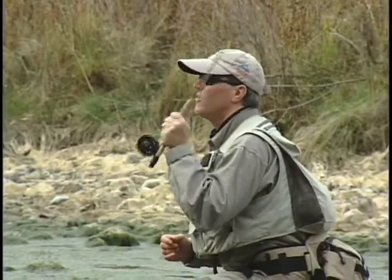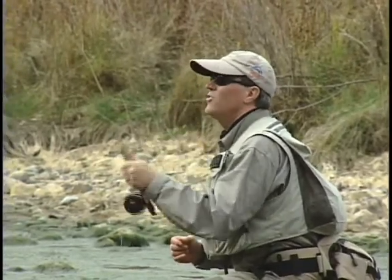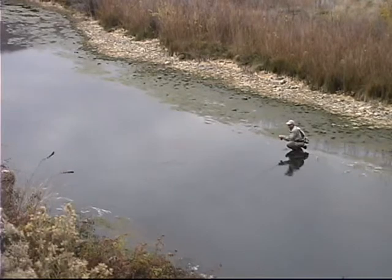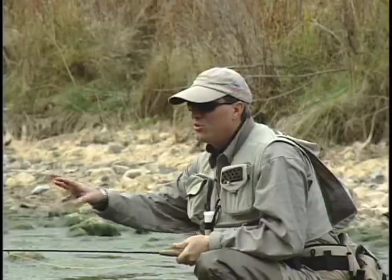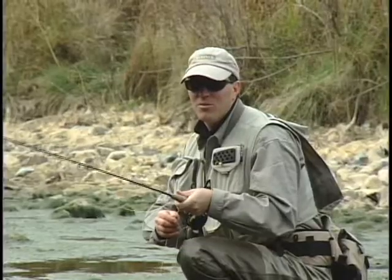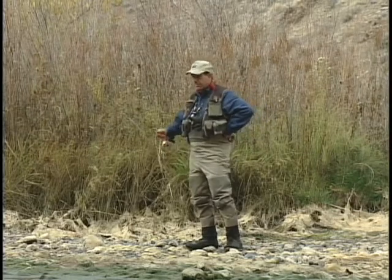Another cool piece of presentation information — it's called the drag man, or what I call a drag man. You lay that fly down just slightly past the feeding lane of the fish. As soon as it lands, you drag it into place so that it goes right over the top of the fish. You're doing this above the fish so he doesn't get spooked. You've got to be really gentle when you drag it or else you'll sink the fly, but it's a great option.